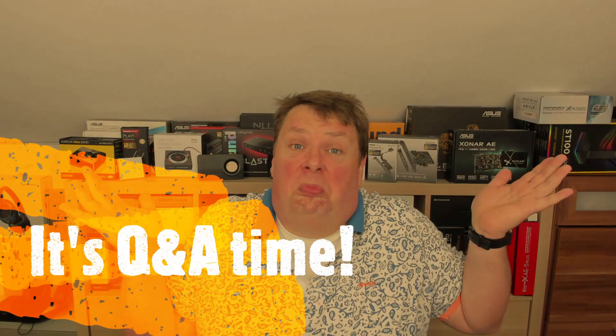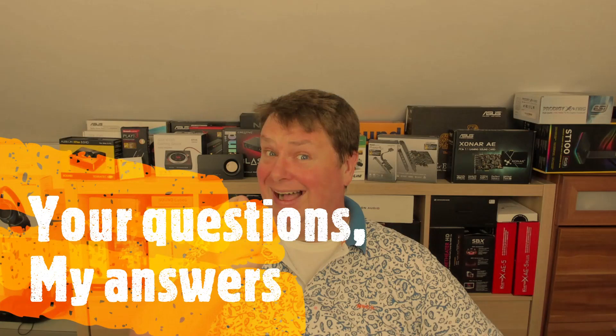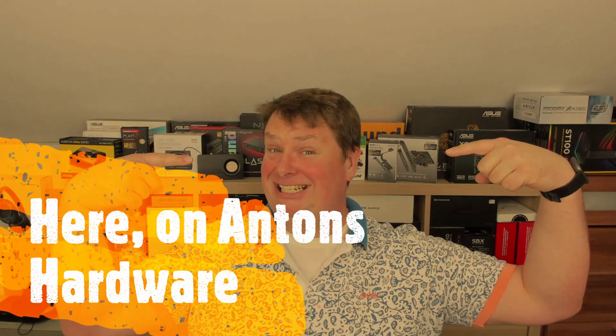Every now and then I try to make a Q&A video because I get so many questions in the comments. They're nice when they're all bundled together, and there are some really interesting questions in there. Today is the day — my second ever Q&A video. Hello everyone and welcome to a new video over here on Anton's Hardware Channel.